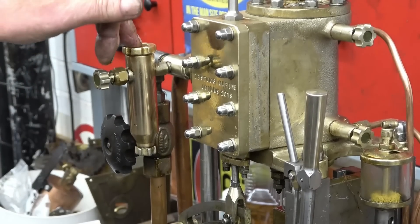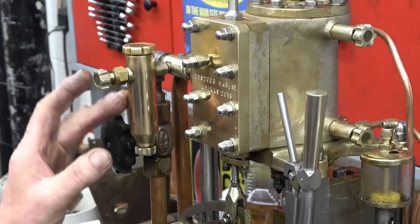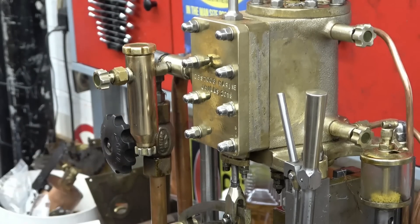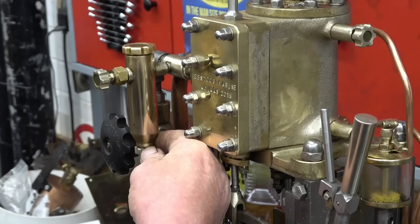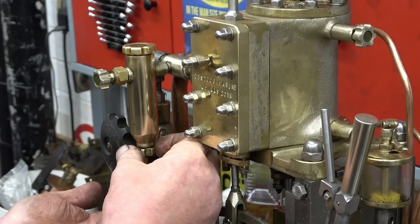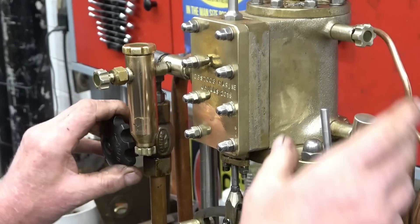This thing here is a lubricator — what they call a displacement lubricator. It's filled with oil and hot steam comes in, condenses, lifts the oil up and the oil goes into the engine. If we open that — see the water — that's water coming out of there, and then that's the oil. It is a little bit messy but they certainly do the job.